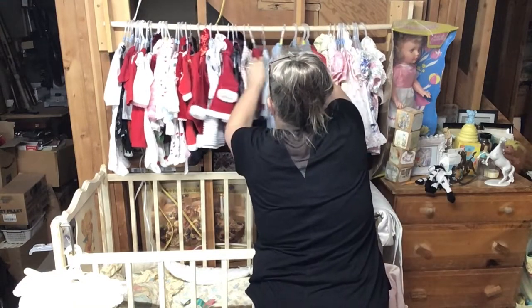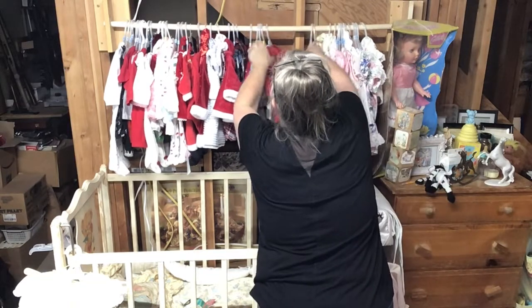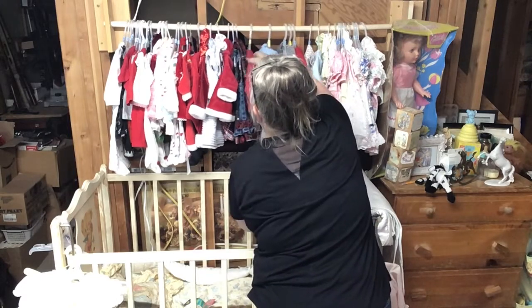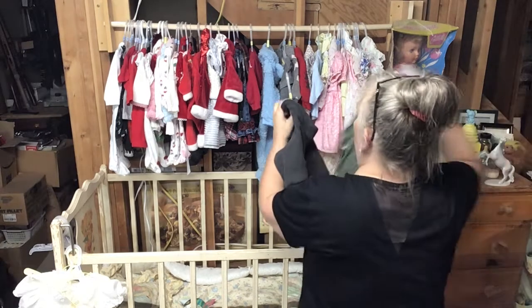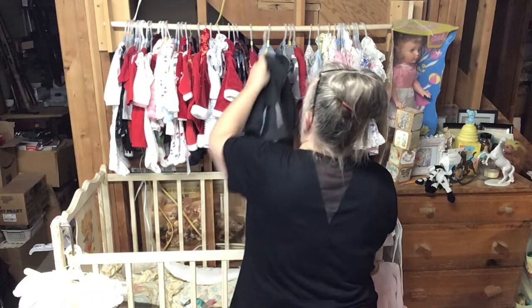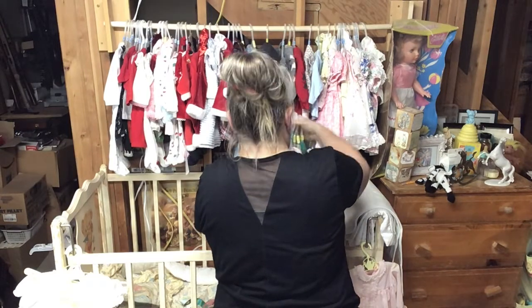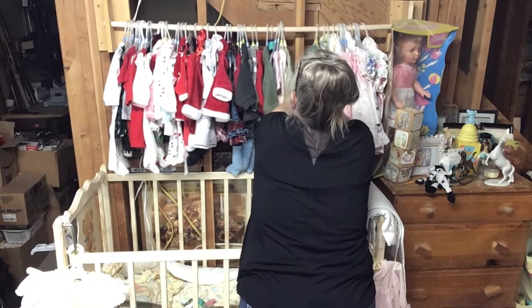These are warmer little jackets — these are more spring. The ones that are more spring we'll have to put in the back. That little sweater is like a Christmas sweater. This one is warmer, and these ones are more fall-oriented.